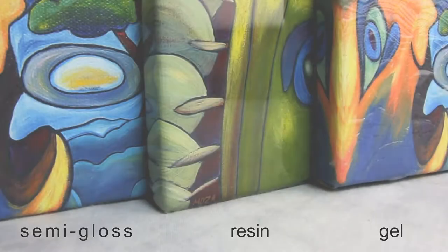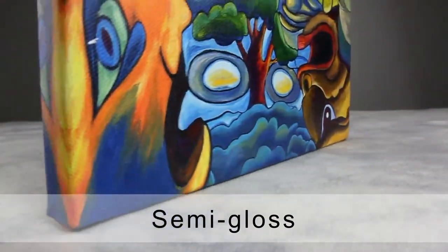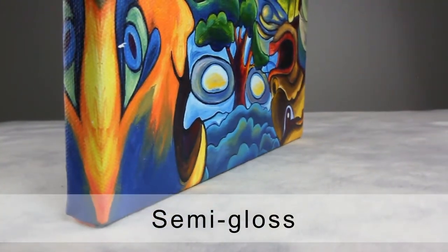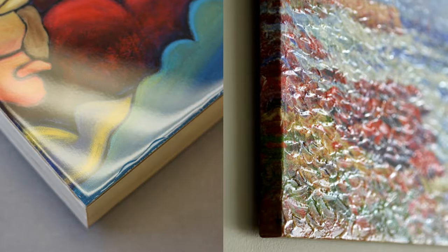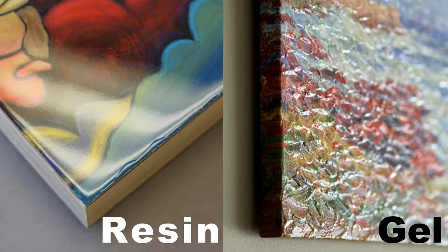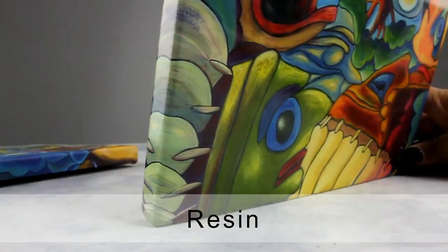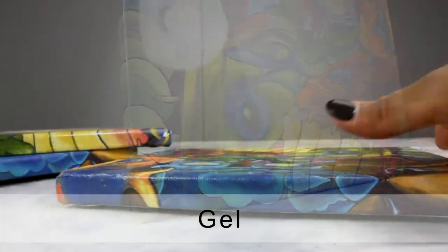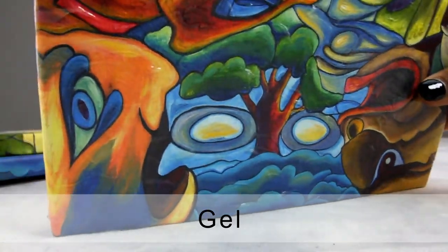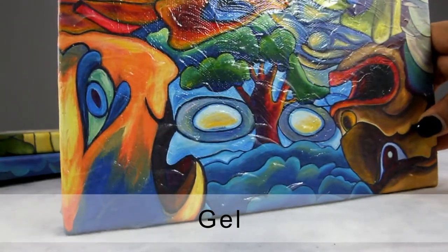Canvases are available in three types of coating: semi-gloss, resin, and gel. Semi-gloss coating is applied to all canvases and is the most commonly used coating for canvas prints, which protects the canvas from fading and discoloration over time. You also have the option to have a resin or gel finish. The resin coating adds a thick layer of liquid — once dry, a thin layer of crystal clear solid and a shiny layer is formed. Similar to resin, the gel coating creates a thin layer of clear texture on the print, commonly used to add texture to the artwork.